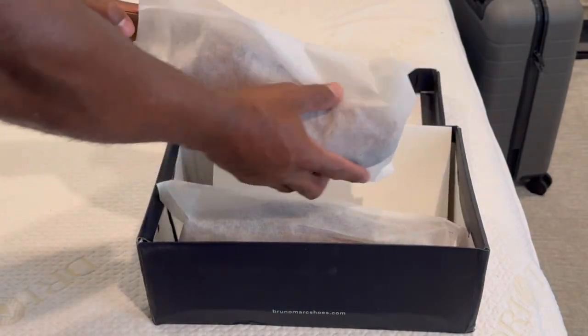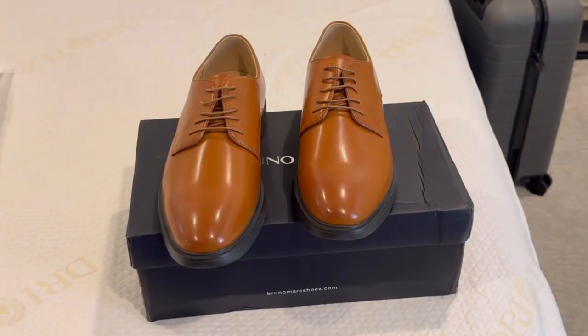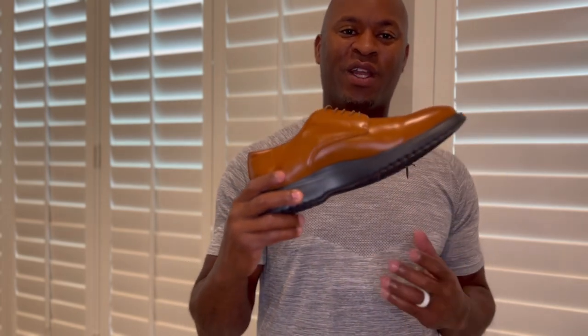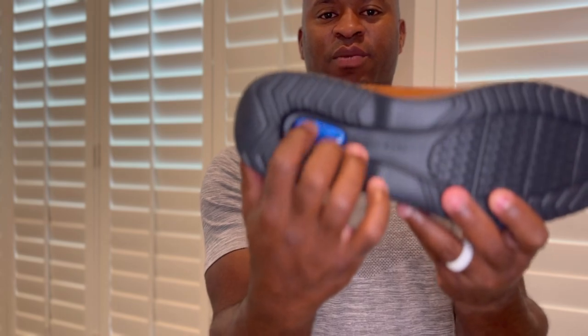Hey guys, I want to share my thoughts on this dress shoe that was sent to me. This shoe comes in two different colors — brown and black. This is a super light dress shoe that I really love. I love the comfort it gives you on your feet. It has super soft insoles as well as a little bubble that's going to allow you to have some comfort when you're walking around.